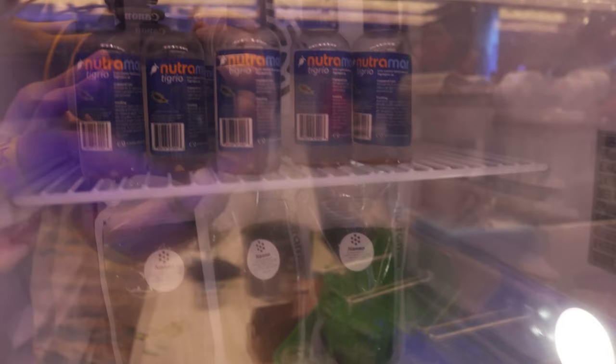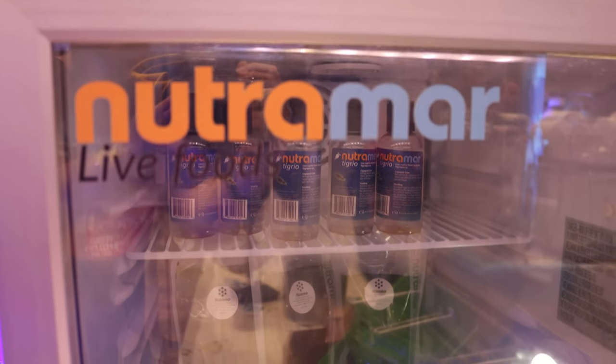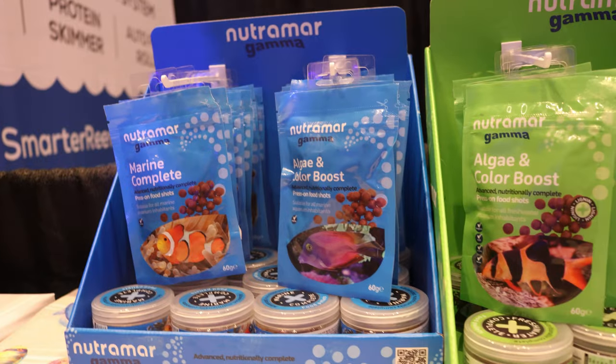We also have our Nutramar phyto and tigriocopopods. We carry a special blend we call 'crit' — it's essentially all the phytos blended in one: Isochrysis, Nannochloropsis, T-iso, rotifers — all of those blended together, so it covers the main column group. People concerned about phosphates — it's actually going to do the opposite and pull nutrients away. Your skimmer is going to pull it out, so we recommend you turn your return line off for about an hour, just sufficient time for your microfauna to thrive.